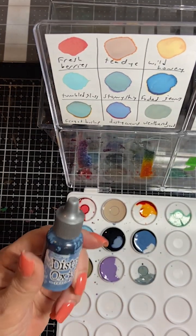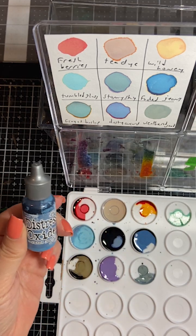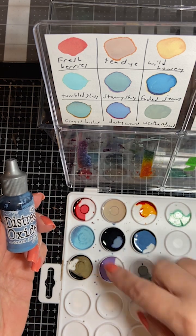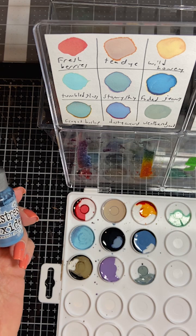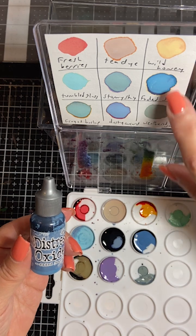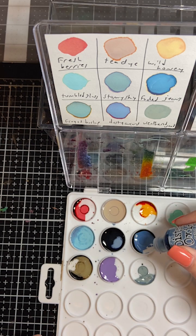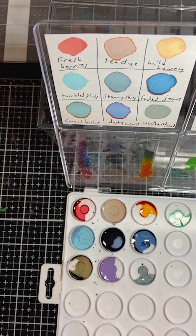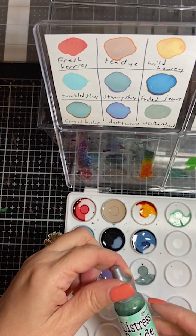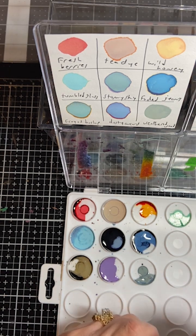I just counted all my Distress Oxide re-inkers and I have 10 of them. I don't have any new ones but they're kind of dry since I haven't used them in a while. The first one is faded jeans - you just add a few little drops to it. The next one is crackled pistachio and I'm going to shake them.